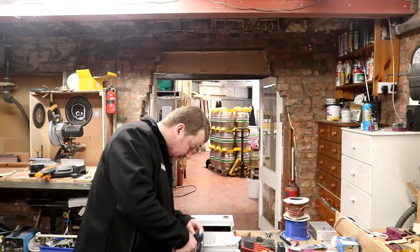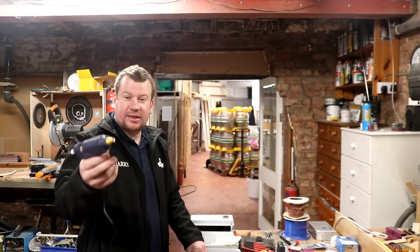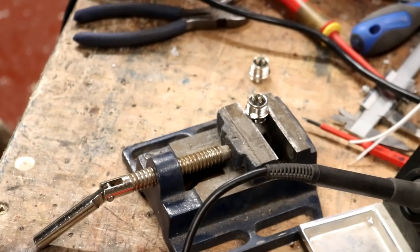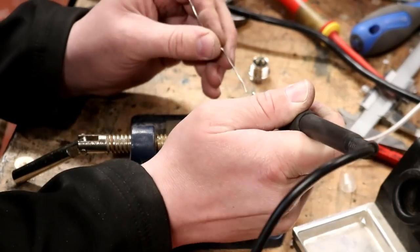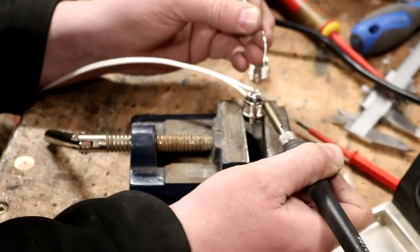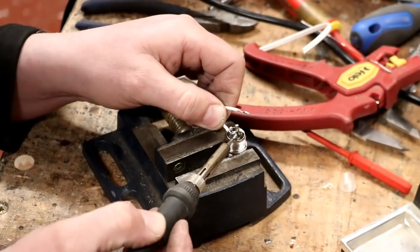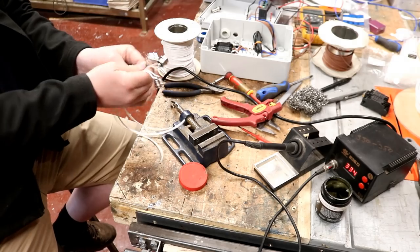She's flowing and doing her job. For anyone interested in the timings, however many seconds that took is how long it took to heat up. Right, let's get on with this build — I'll find somewhere for all these sticks.